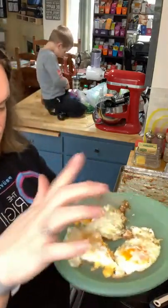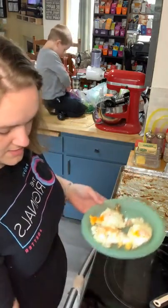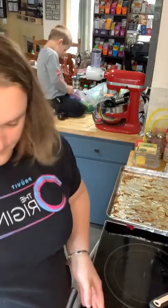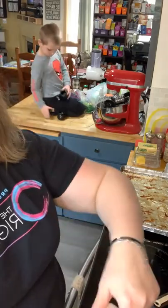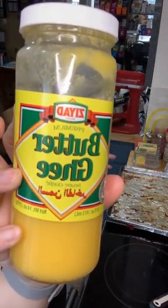So I've got three eggs going. I used ghee butter to sauté in my pan.